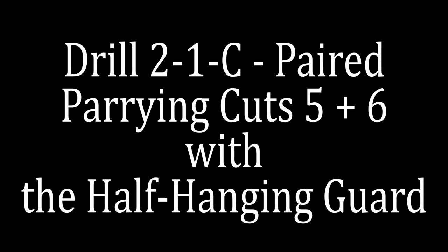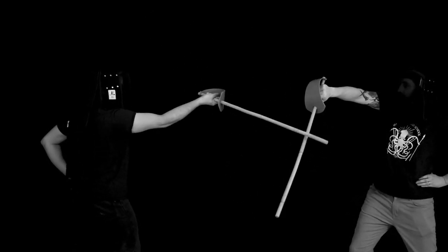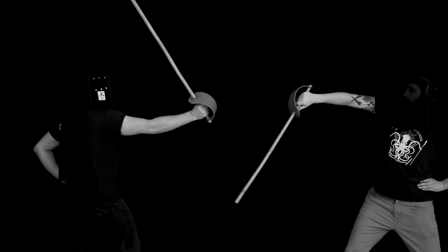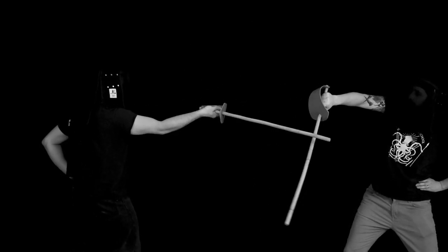You can parry cuts three and four — but can you parry cuts five and six? We're going to take the time to drill it. For the person defending, I really want you studying the difference between cuts three and four versus five and six: how they're launching and the blade trajectory. Studying that is something that's really going to help you in your practice.